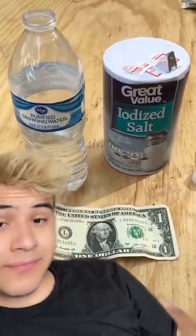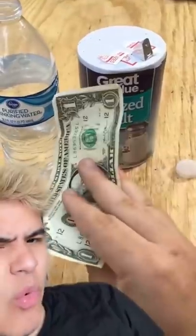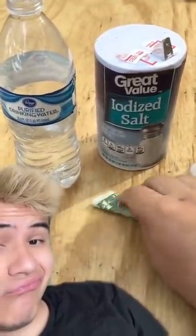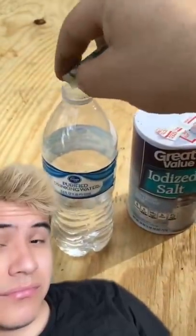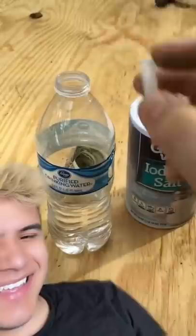Yesterday I showed you how to take warm water and salt and wash the color off a dollar bill. Y'all said I used food coloring and faked it, so I'm gonna show you now — me putting it in water with no food coloring. Here's my lid.